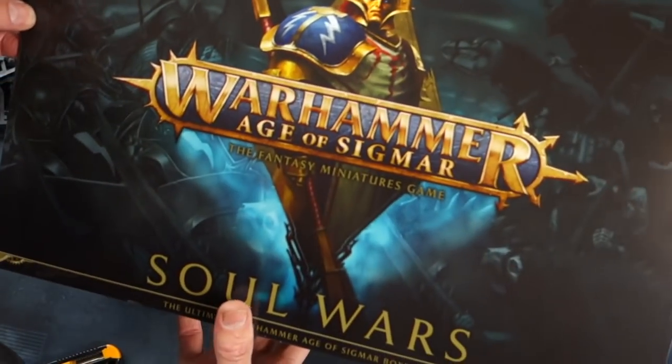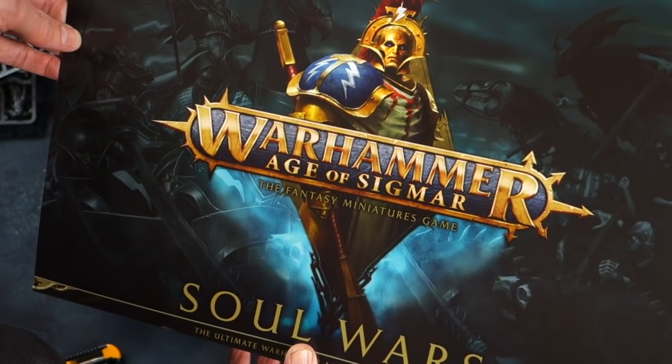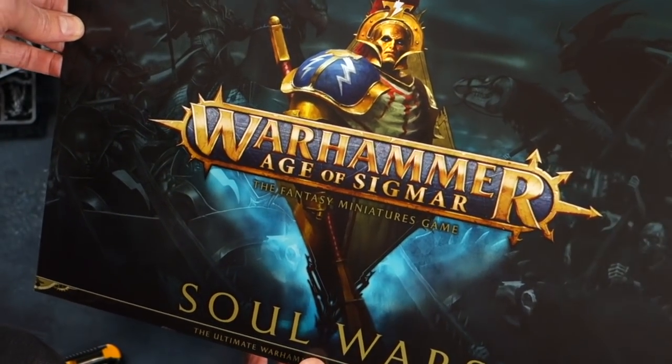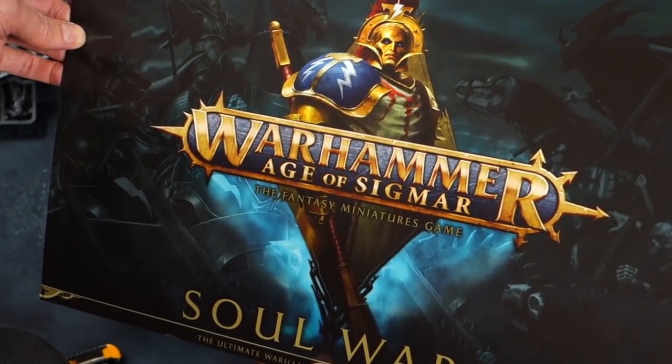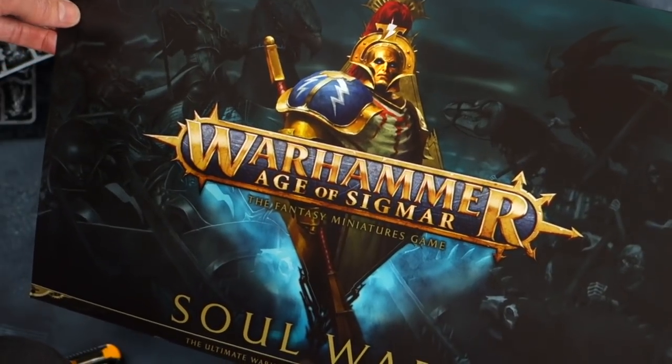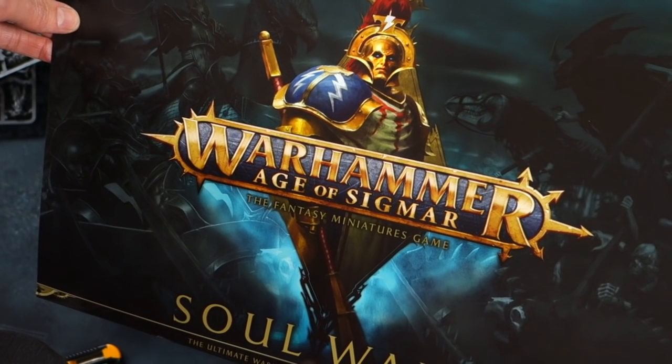So that's it, folks — Warhammer Soul Wars. I hope you've enjoyed this unboxing and I hope you enjoy the content to come on Warhammer Soul Wars. That's all coming up on the Esoteric Order of Gamers at orderofgamers.com. Thanks very much for watching — we're on Patreon if you choose to support me. I really appreciate it. See you next time.